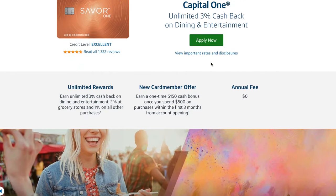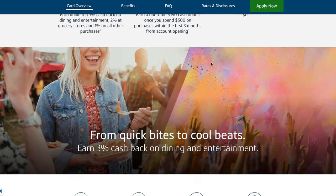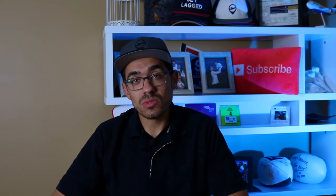Next up is the Savor One card, which is the no annual fee version of the Capital One Savor Cash Rewards credit card. This card is great for those who spend significantly on dining, entertainment, and grocery stores. It earns 3% at restaurants and entertainment like concerts, movie theaters, and zoos, and it also earns 2% cash back at grocery stores. A cool benefit is that it doesn't have foreign transaction fees, making it a great alternative to the Apple Card since it has no fees and earns bonus cash back in much better and more useful categories.